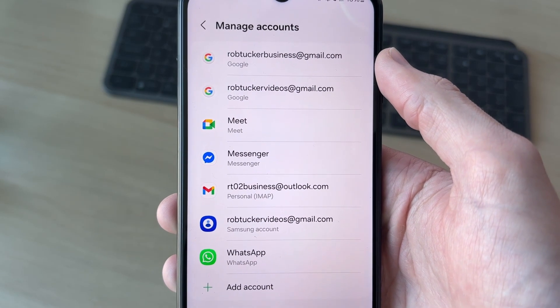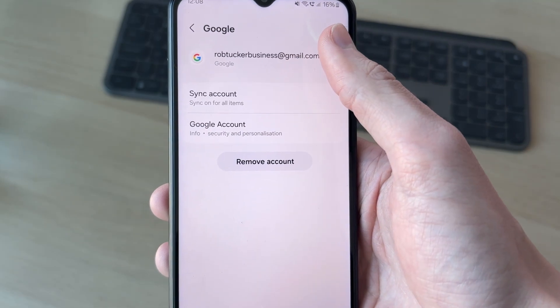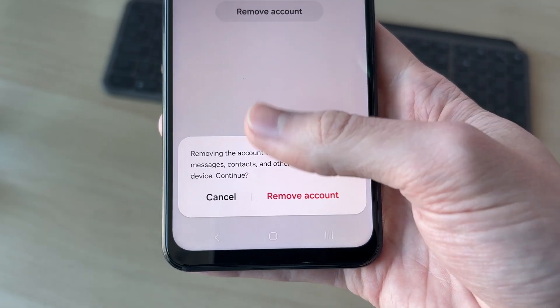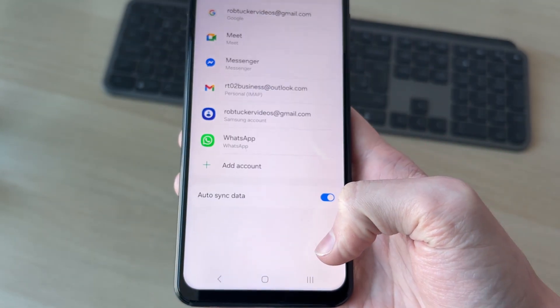Now you're going to see the different accounts on your device. Find the Google one you want to remove. After you've selected it, come down and press Remove Account. You'll get a pop-up and you need to confirm that everything is going to be removed from your device. If you're sure, press Remove Account.